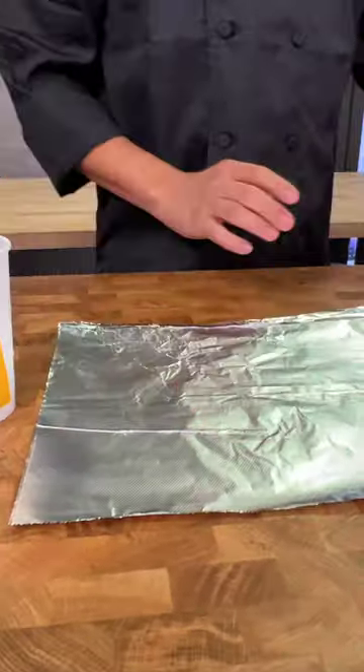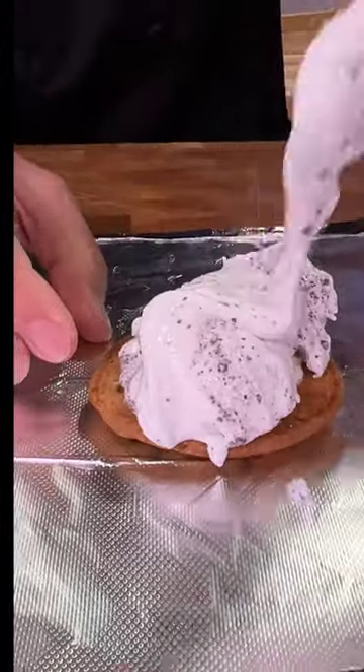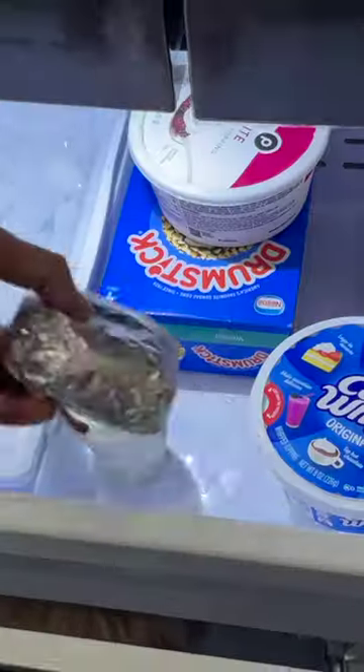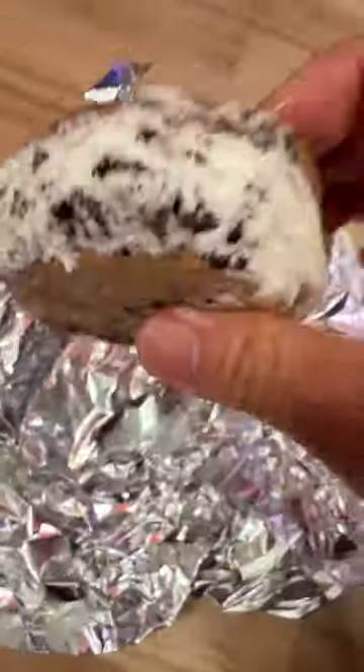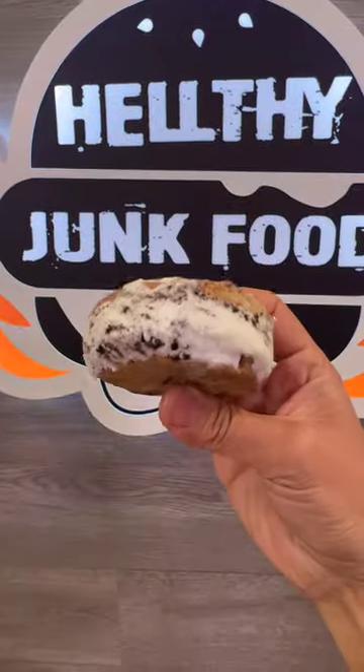Grab a piece of tinfoil, place your cookie topside down, scoop on your ice cream of choice, and place another cookie on top. Fold the tinfoil inward tightly and place in the freezer. Freezing will allow the ice cream to really set and firm up so it doesn't slide or spooch out when you consume. Enjoy!